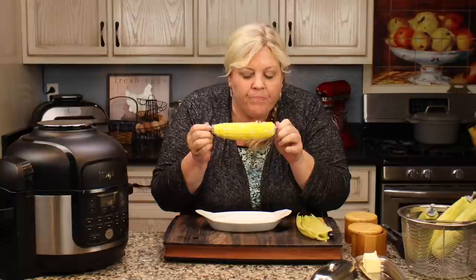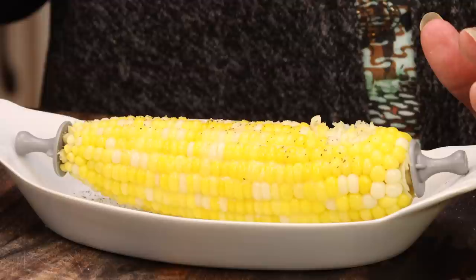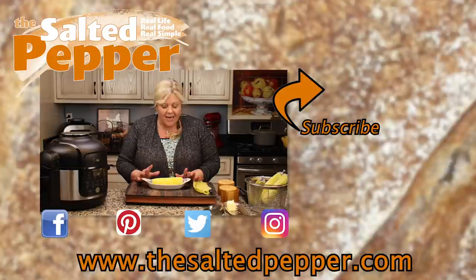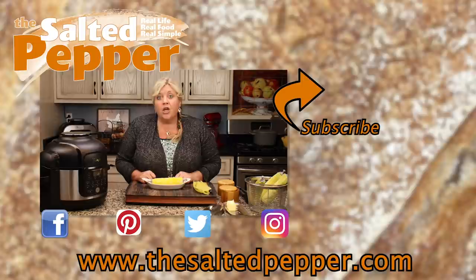Oh my goodness — it's perfect. The corn kernels are perfectly cooked. They still have a nice bite to them, they're nice and crisp, not soggy or overcooked, and they pull cleanly from the cob, which is really nice. This is absolutely delicious, super easy to make, and great for a crowd. So get your pressure cooker out and pressure cook some corn in the husk — you'll thank me later.